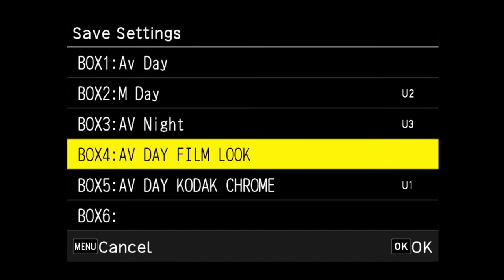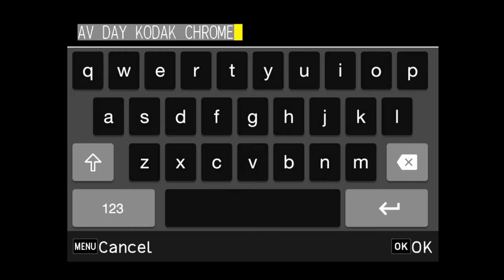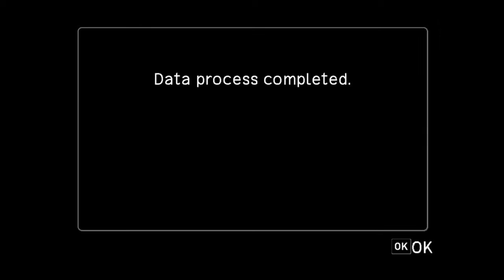This is where you save your separate settings. As you can see this is already saved, so let me just hit enter to show you how it works. For this profile, the ISO can be up to 6400 — we're already on 1600, so that's fine. And the exposure compensation should be at plus one third to one stop.